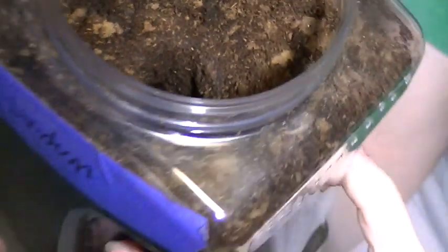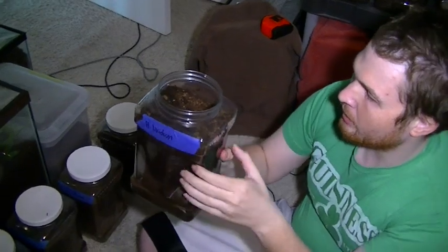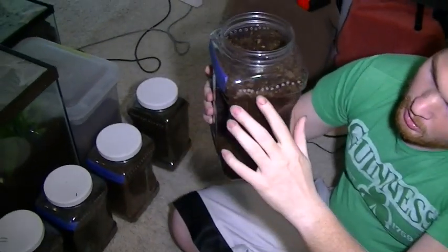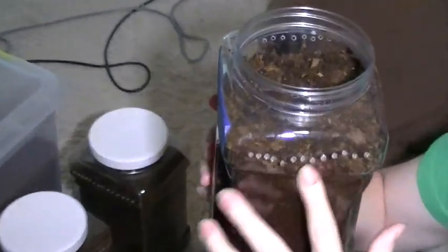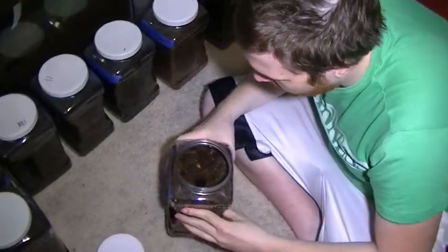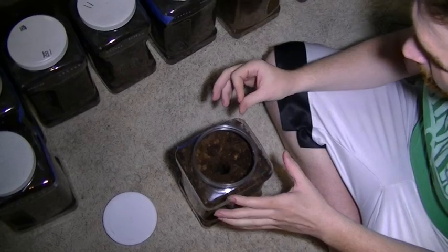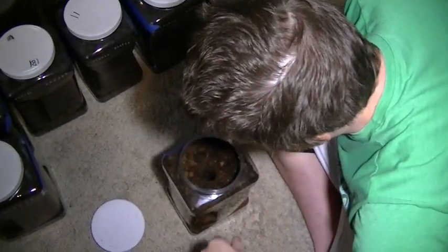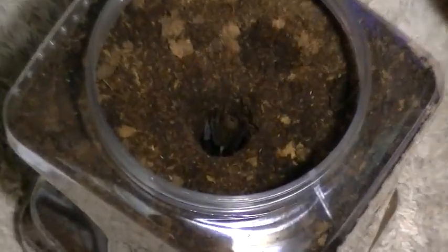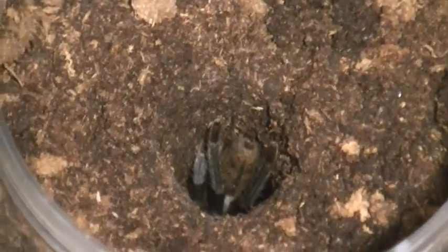This is what I do for my haplopelma slings. I get these at Walmart — they're gallon jars, about $3. It's really simple. All I do is poke some holes on two sides of the container and then fill it with substrate. The key to a proper setup for a haplopelma is packing down the substrate. As you can see, this guy is making his burrow — since it's daytime he's not very active right now — but packing the substrate down is very, very important.